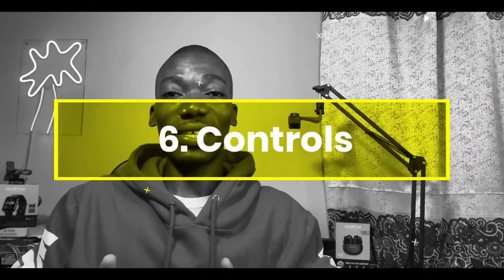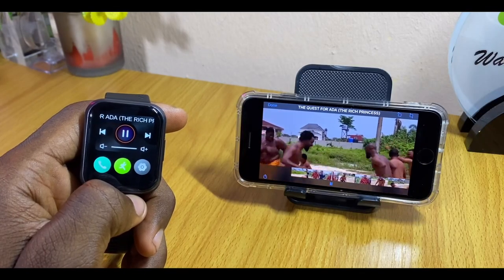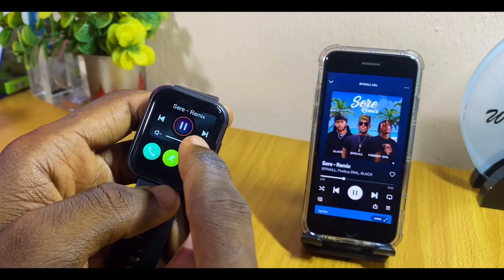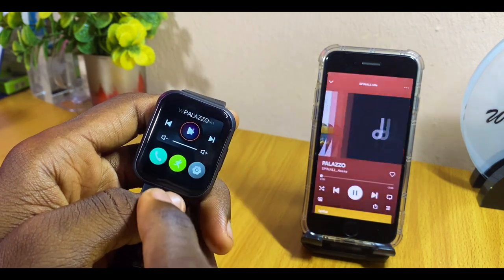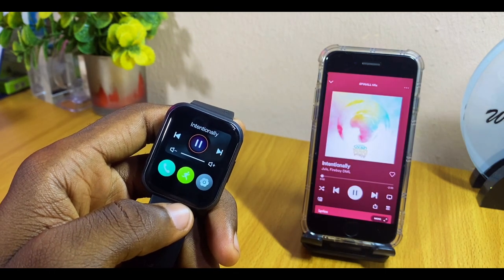When it comes to media control, you can see the title of the video playing — whether it's YouTube or Netflix — and control it right from the watch. You can also control music: increase volume, skip to the next track, or go backwards and forwards. Keep in mind that you cannot hear audio through the watch itself; you can only listen via your connected smartphone.